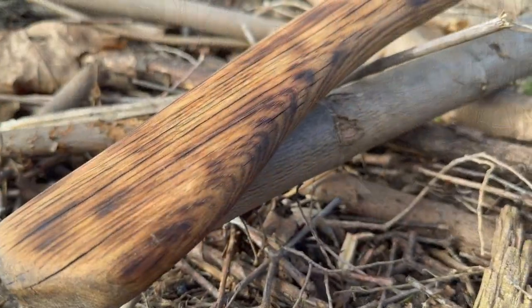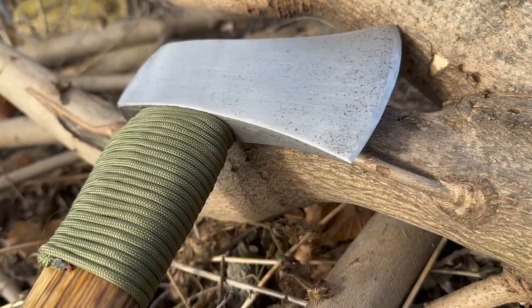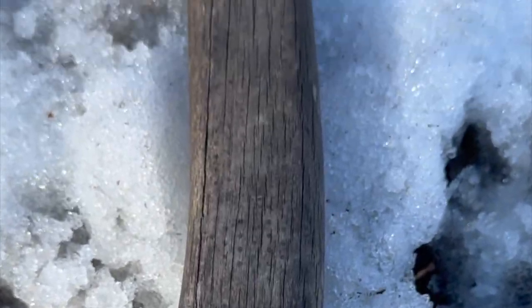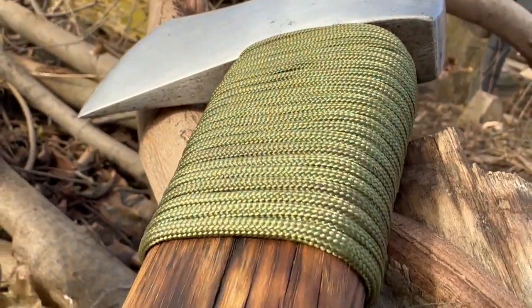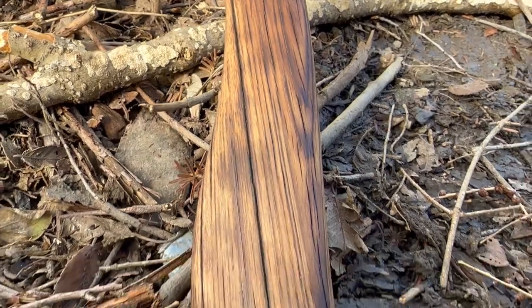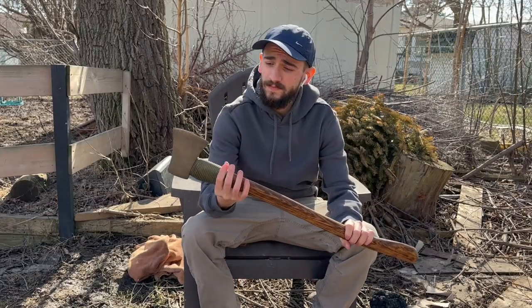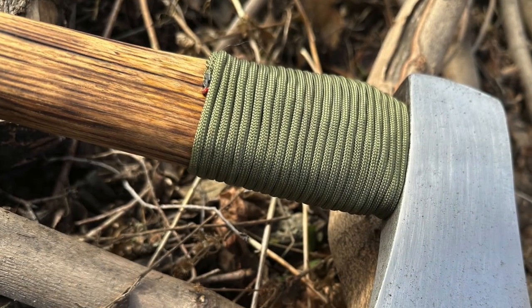There you go, guys — this is the final product. A simple axe restoration that literally anyone can do. Hopefully you guys found this video helpful. In my next video, I'm going to be making a sheath for this thing. If you guys enjoyed this video, don't be afraid to hit the like button, and hopefully you'll stick around for the next one.